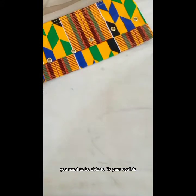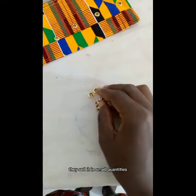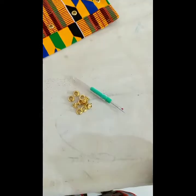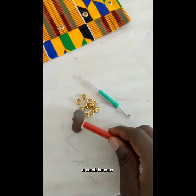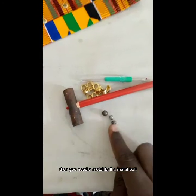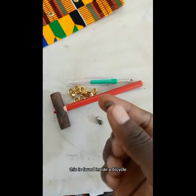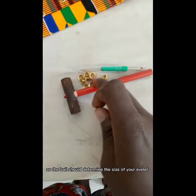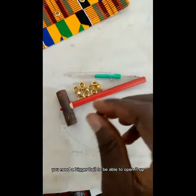These are the items you need to fix your eyelet. First of all you need your eyelets — they sell them in small quantities. Then you need a seam ripper and a small hammer. You also need a metal ball, which is found inside the spools of a bicycle. The ball size should match your eyelet — if the eyelet is big, you need a bigger ball.